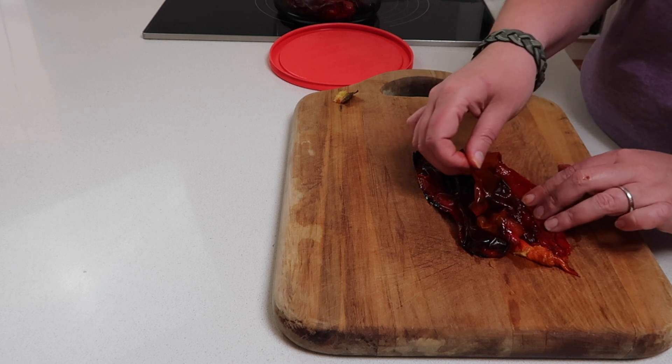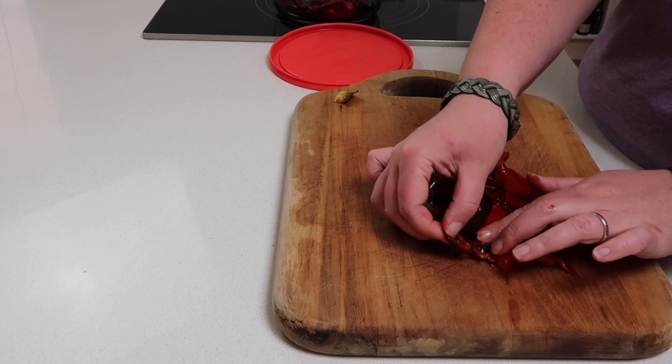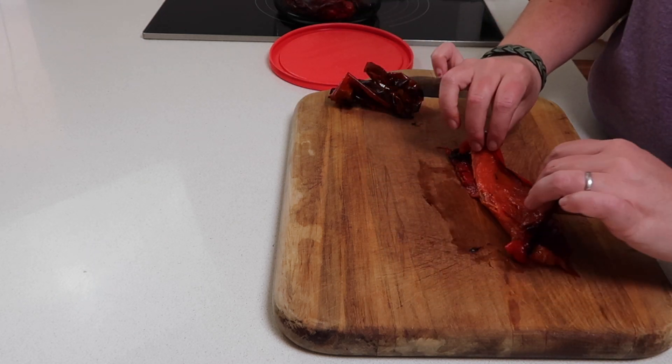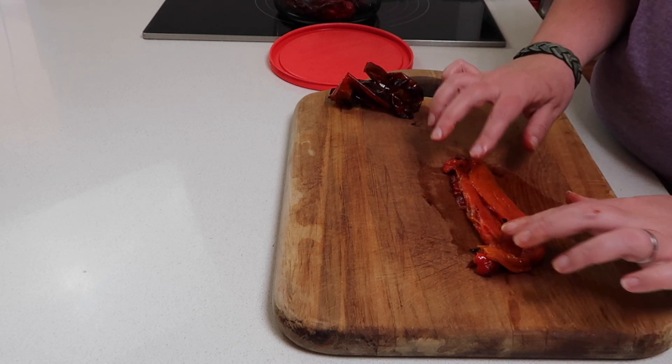It doesn't matter if you don't get the skin off in one full chunk — you just want to get it all off. You can see now we've got this beautiful roasted capsicum, and it looks exactly like what you would get out of the jar, but so sweet and delicious. We love to use it in a frittata with feta cheese and roasted capsicum — we've got a recipe on our blog, we'll link it below.